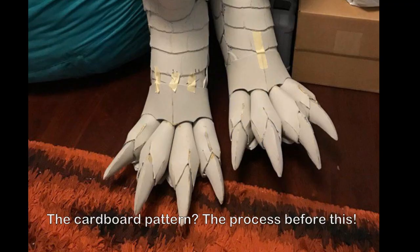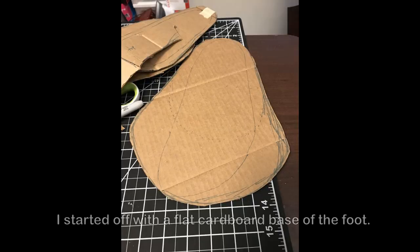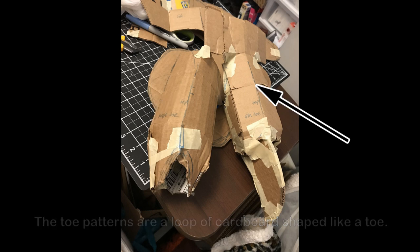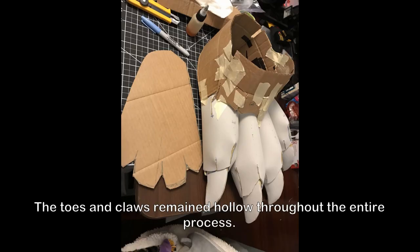Cardboard patterns for the feet. I had made costume animal feet before, so this was something I was familiar with. I started off with a flat cardboard base of the foot. The toe patterns are a loop of cardboard shaped like a toe, and claw patterns are a wedge with a pointed tip. The toes and claws need to have hollow pattern parts to keep the weight down of the final costume.